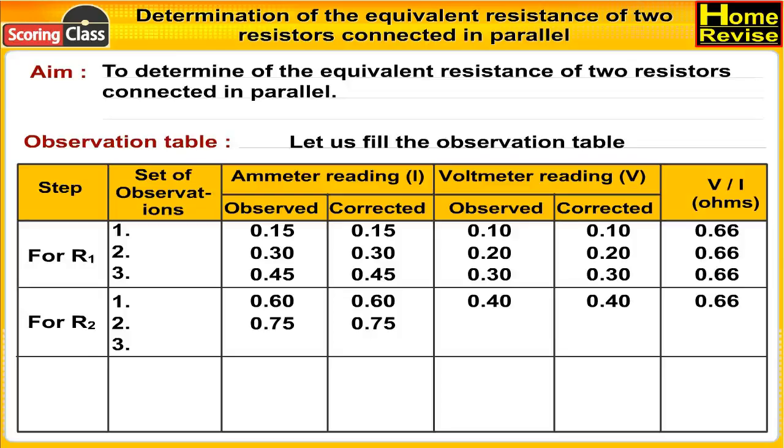For R2, second set of observations: ammeter reading observed 0.75, corrected 0.75; voltmeter reading observed 0.50, corrected 0.50; V/I = 0.66 ohms.